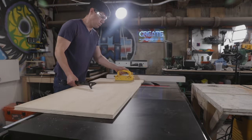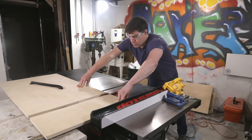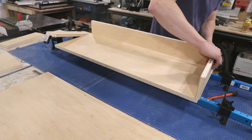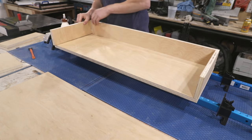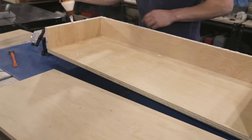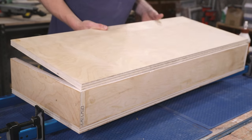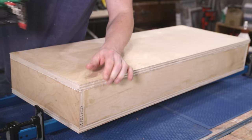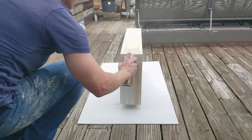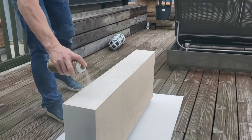The base is just a fairly simple plywood box with a couple of dividers that add strength and create storage nooks under the table. I made the base significantly smaller than the footprint of the table - this inset design will make the base almost disappear so the concrete and epoxy top will appear to float above the floor. Assembly with wood glue and my new Metabo HPT cordless finish nailer went really quickly. I took the base outside and spray painted it white, and with that we're finally done building this table.